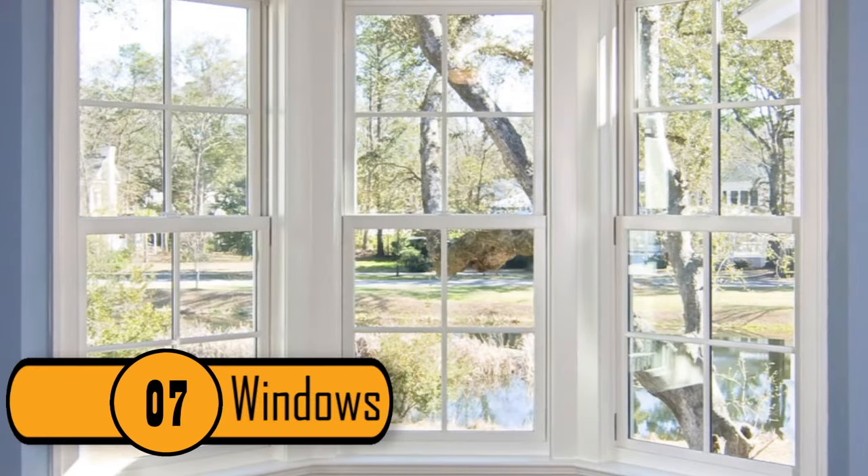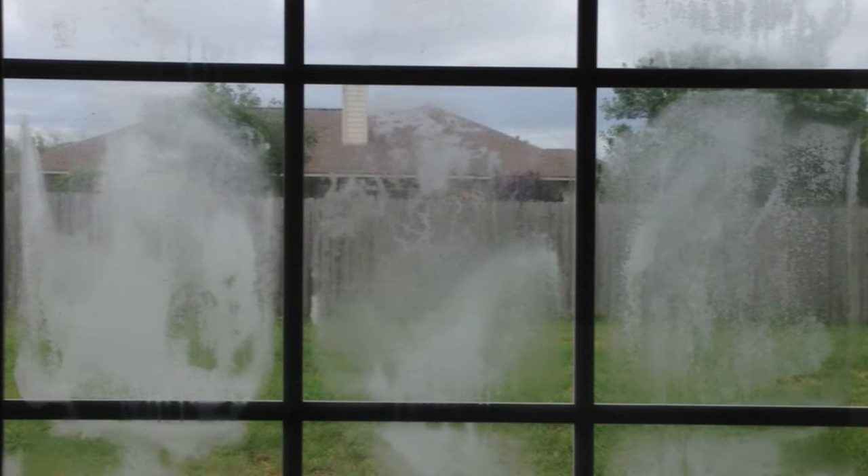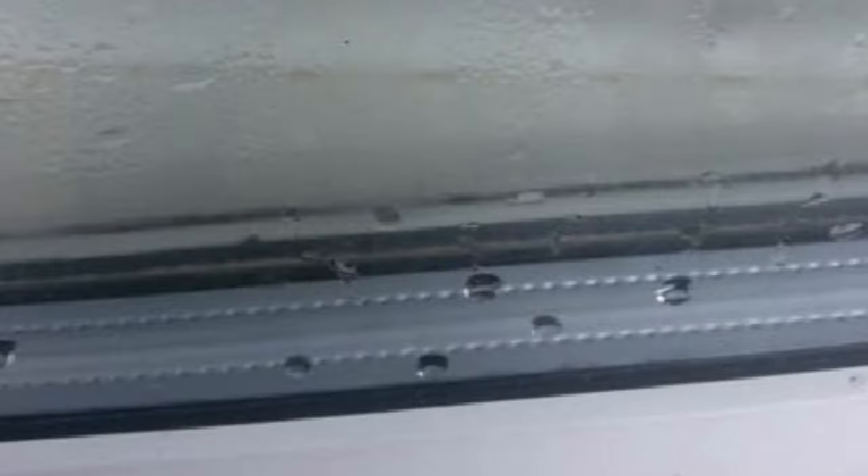7. Windows. If you put your storm windows down in the winter, it's not uncommon for moisture and condensation to build up between the panes. If you want to keep the windows dry so that you have a clear view, you might try placing a few silica gel packets between the panes. It'll keep the windows clear and dry.